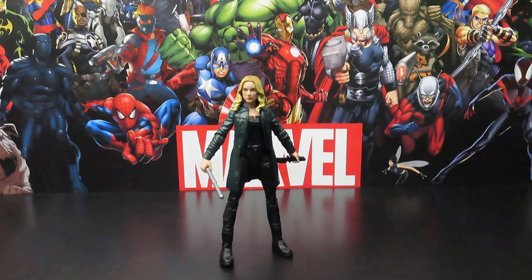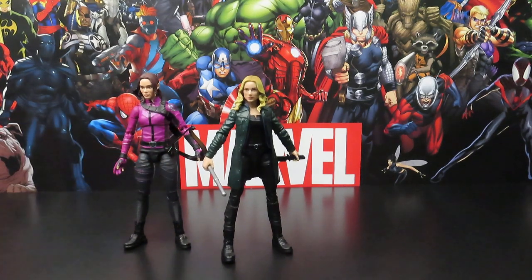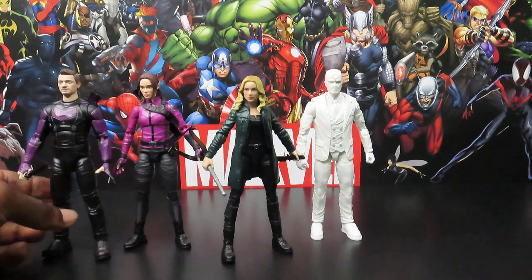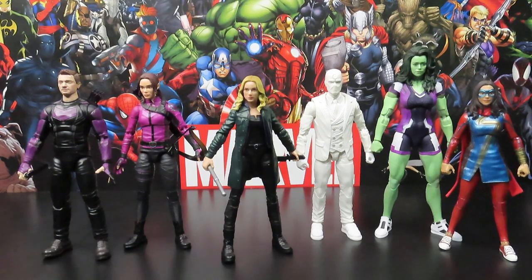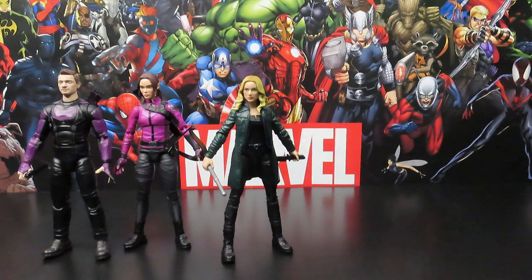Let's bring in the rest of the figures she's come apart with in this wave. The other figures I've already reviewed from this wave — which is almost all of them — are Kate Bishop, Mr. Knight, Clint Barton Hawkeye, She-Hulk, and Ms. Marvel. So those are all the figures from the wave I've reviewed so far, and of course I'm reviewing Sharon Carter right now. It's looking pretty good — it's going to make a pretty decent wave.